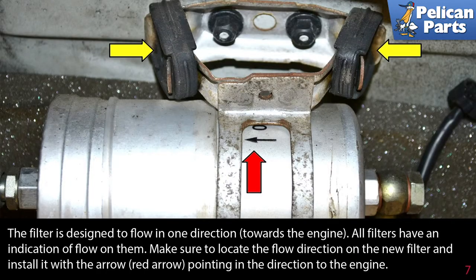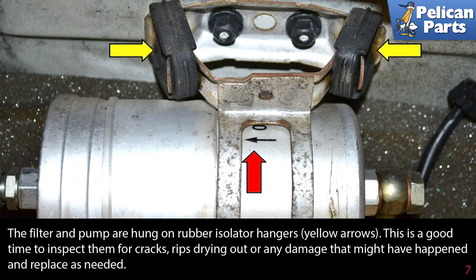The filter is designed to flow in one direction — fuel towards the engine. All filters have an indication of flow on them. Make sure to locate the flow direction on the new filter and install it with the arrow (red arrow) pointing in the direction of fuel flowing towards the engine. The filter and pump are hung on rubber isolated hangers (yellow arrows). This is a good time to inspect them for cracks, rips, drying out, or any damage, and replace as needed.